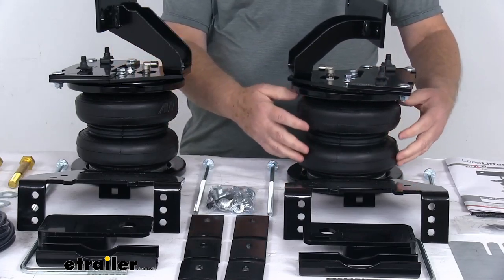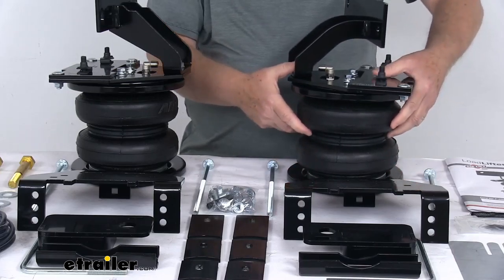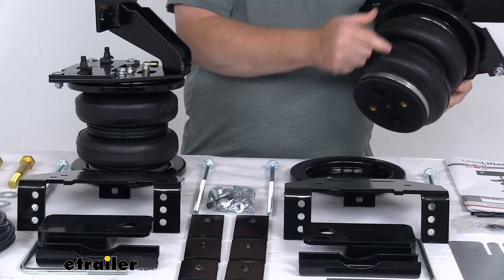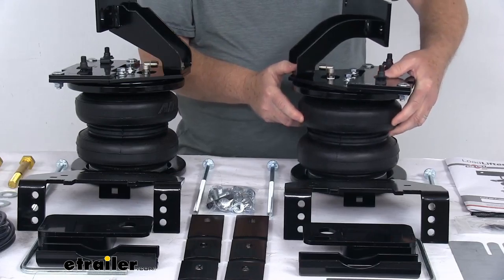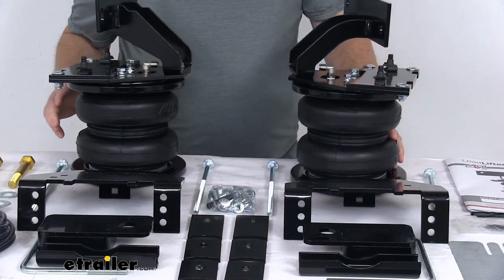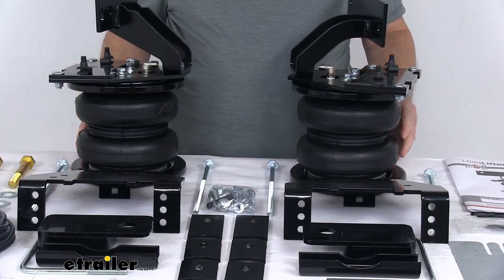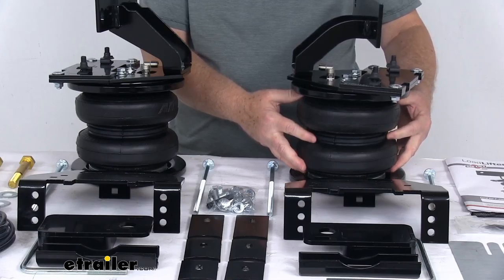The air springs themselves are constructed of a two-ply fabric reinforced rubber. The end caps — on both ends — are made of a high-quality, high-strength Zytel nylon, which is lighter, stronger, and more corrosion-resistant than steel. The air pressure in these air springs can go anywhere from 5 psi up to 100 psi.